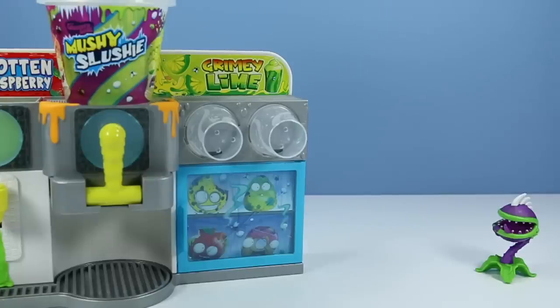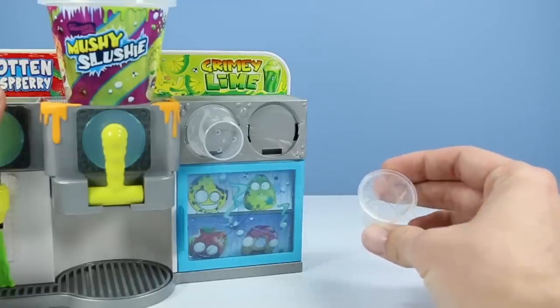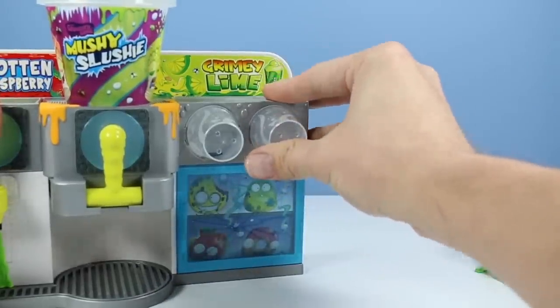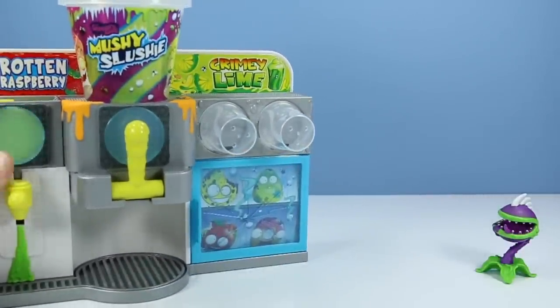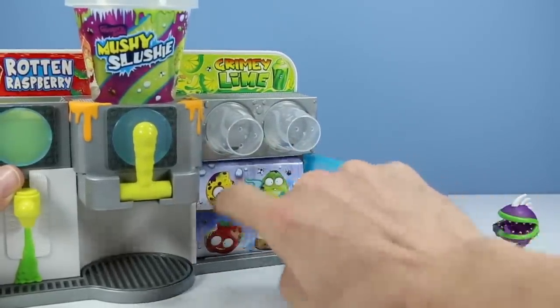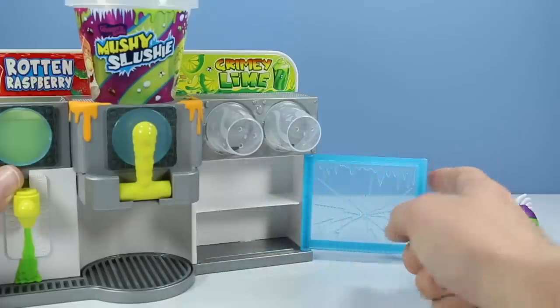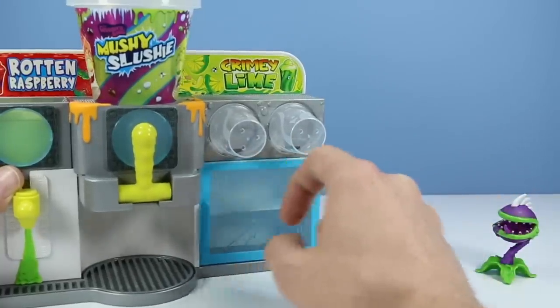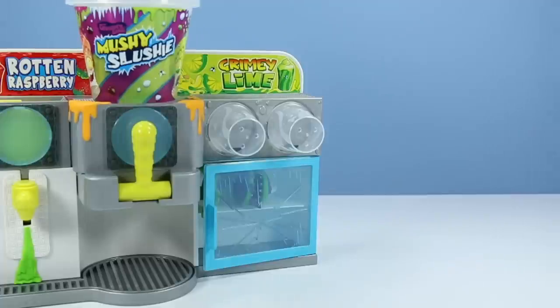Let's jump on over to the grimy lime side on the right. We have a couple storage options going on — two cups that you can snap up top. It looks like we can fit a couple Grocery Gang characters inside if we try. Nice little flat surface there. Mine looks kind of bent up for some reason. Then we have a little refrigerator section here. Open door — let's remove this packaging cardboard. You can leave that in there if you want to decorate it up, or now you have some shelves for your nice freeze-dried groceries.